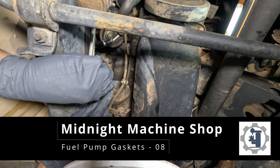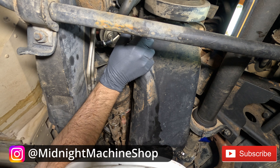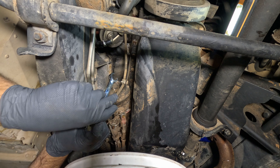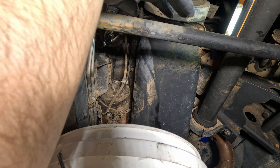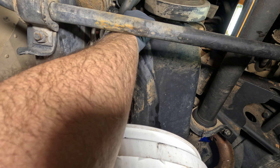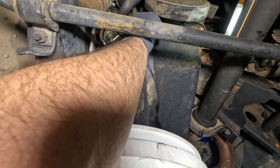The problem is since the engine wasn't running, the fuel pump and oil passages didn't have oil flowing to them. There's an oil leak at the pump mount, so I've got to get the pump out to replace the gaskets.